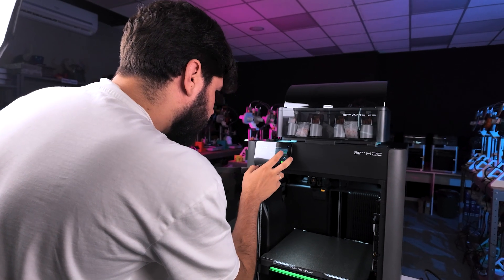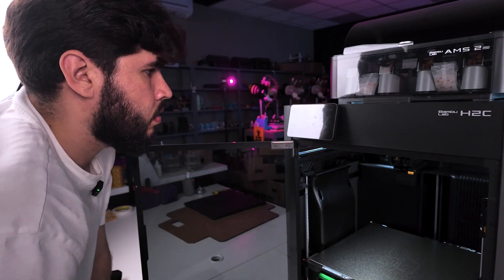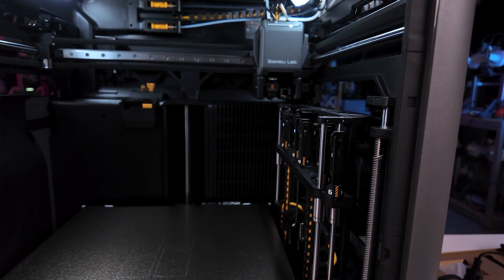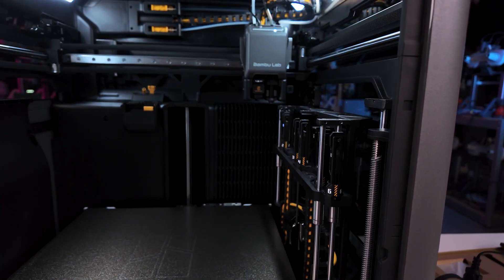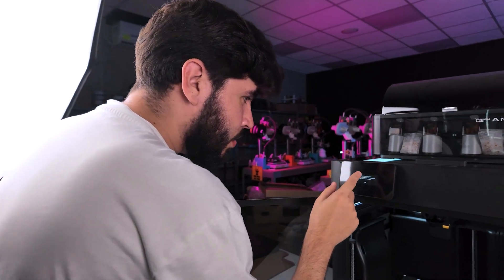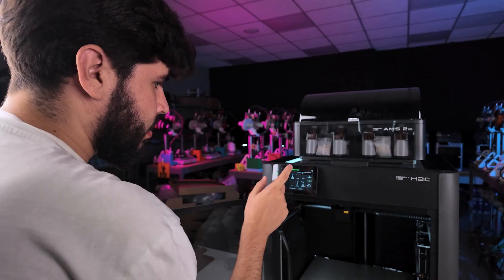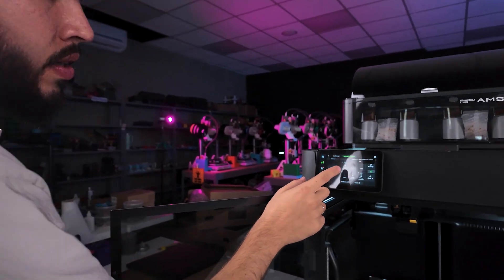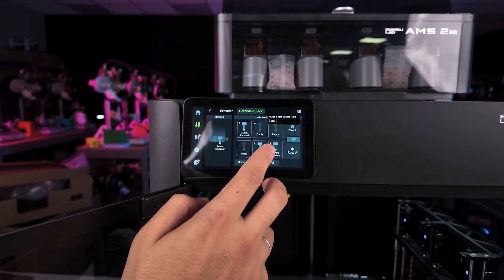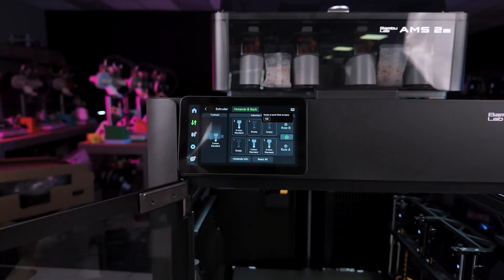Number one is empty. Read all. Congratulations, you have completed the Vortex installation. You can now start printing. Now we have 0.4 at the number two position, 0.4 on three, and also five, and we have the 0.4 on the tool head.